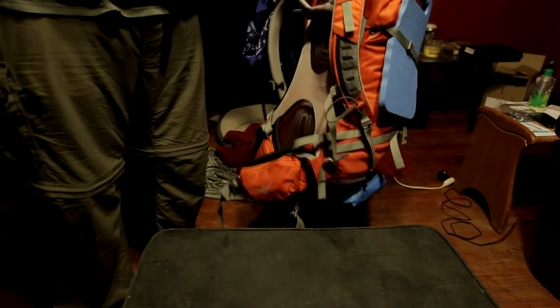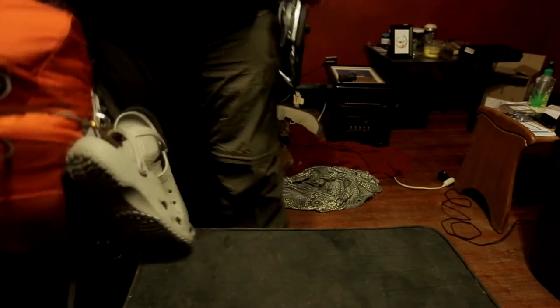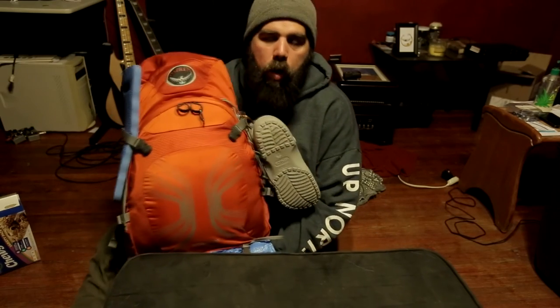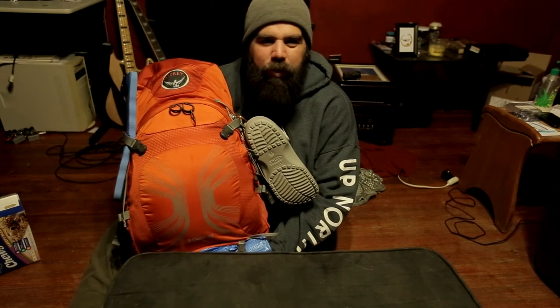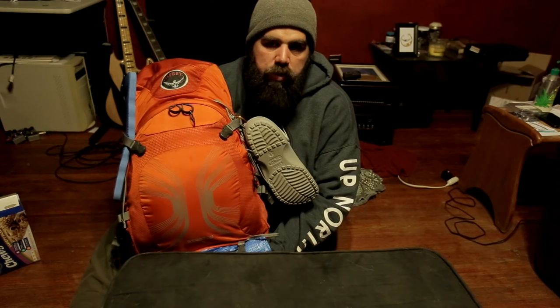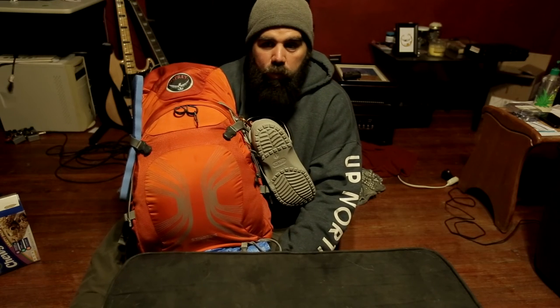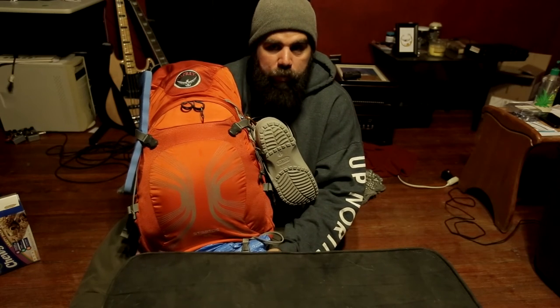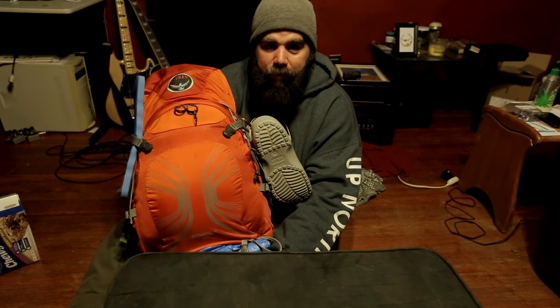We're looking at about 21 pounds fully loaded, which is not too bad. The only other thing I'm packing is water for my dog, which will add about two more pounds, so I'm looking at about 25 pounds total — totally acceptable. I've got enough for cold weather, enough for rain, everything I need for almost every weather condition. Tomorrow, my wife and I go to Indiana to hike the Adventure Hiking Trail, which is 25.5 miles.